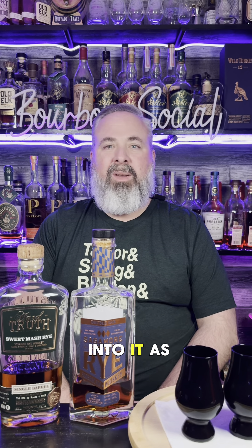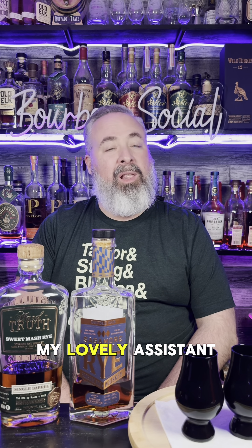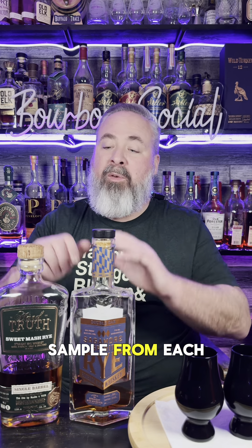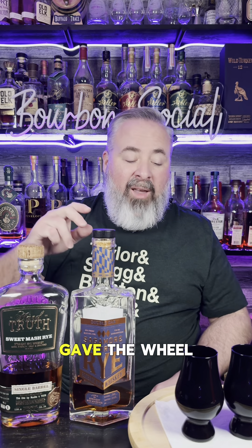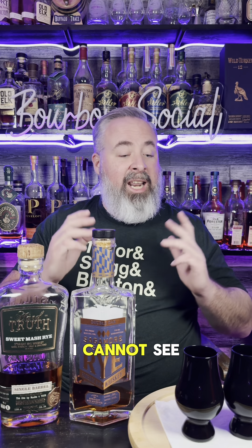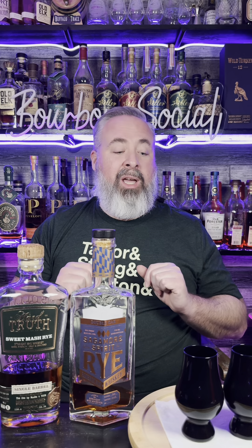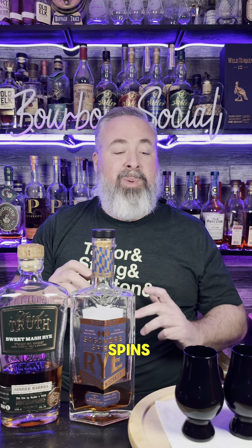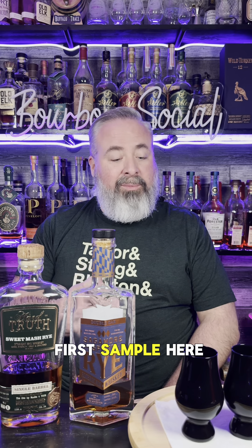So let's get into it. As you can see, I have two all-black linen-carrying glasses in front of me. My lovely assistant, Lana, poured a one-ounce sample from each bottle into each glass, put the glasses on the wheel, and gave the wheel a good spin. I do not know what's in each glass. I cannot see the color of each pour, so this is a true side-by-side blind comparison. I'm going to give the wheel a few additional spins — whichever glass lands in front of me will be our first sample.